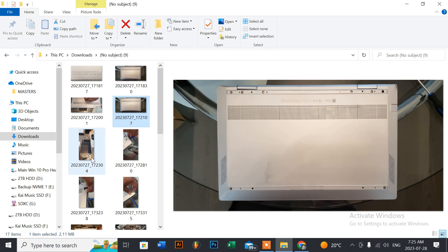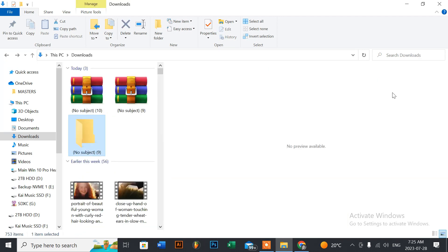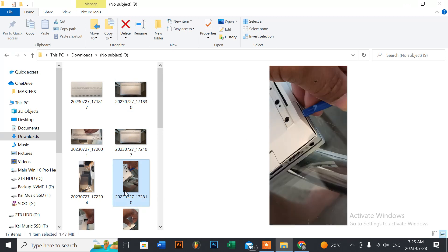Once all screws are removed, flip the laptop back over screen-side up, open it, and leave it at a slight angle. Unlike most laptops where you can use your fingernails to remove the bottom panel, this one requires a pry tool. The area to attack first is the top right corner.